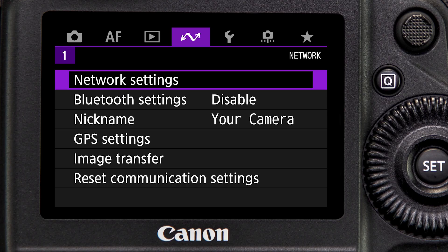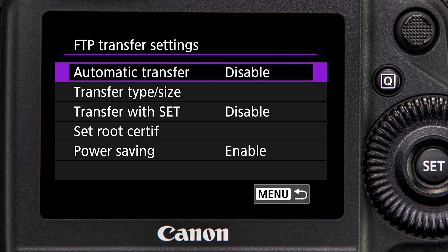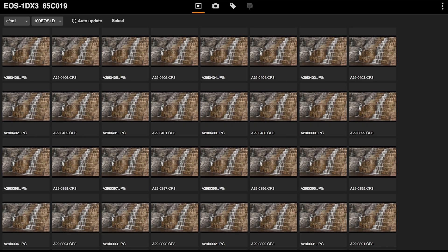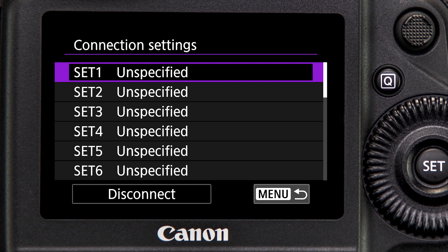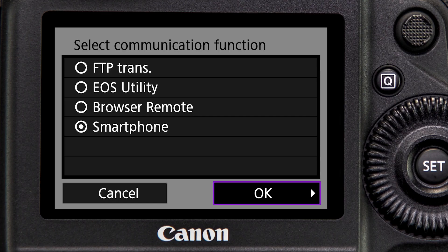It's all managed from a new purple-colored menu tab in the camera's menu. Faster transfer speeds, enhanced network security, and greater flexibility become possible with the WFT-E9. Multiple network settings can be viewed and applied, and manual input of network settings can be performed even when not connected to a network. Multiple communications — like remote operation from a computer while transferring images via FTP — can be carried out.